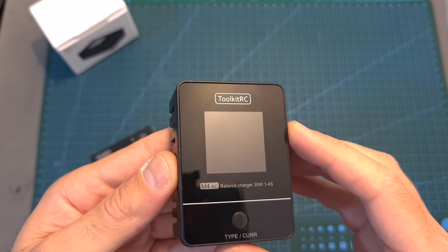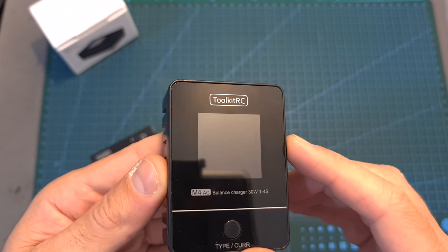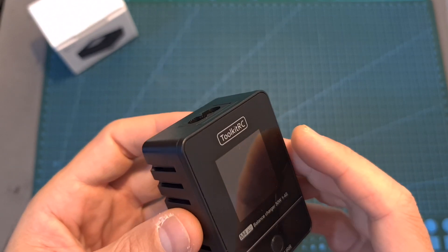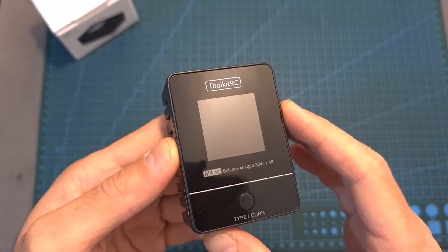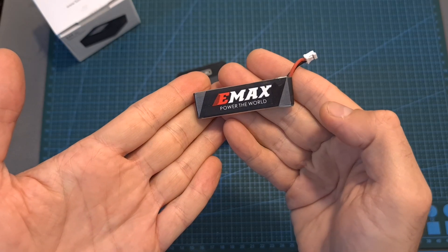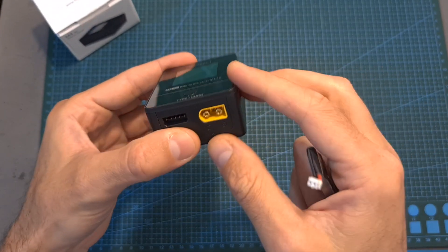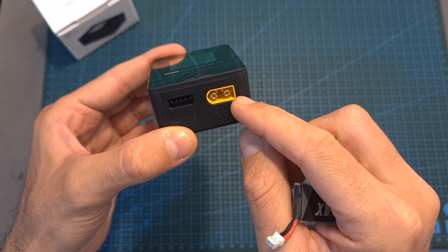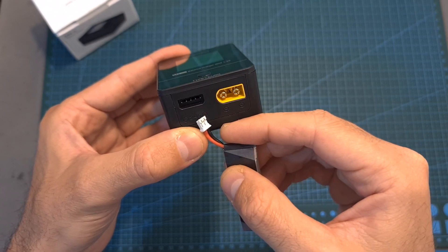So overall, priced at around $25, I think that the M4AC can be a good solution for beginners who'd like to charge their batteries, since it is very compact, easy to use, affordable, and won't require you to use an external AC adapter. Keep in mind though, that this is a very basic charger, and it will allow you to charge up to 4S batteries. In addition, you should note that in case you would like to charge a 1S battery, you will need to use an adapter in order to plug it to the balance port and the battery connector, otherwise you won't be able to charge it, so hopefully the next version of this charger will feature a dedicated 1S battery connector.